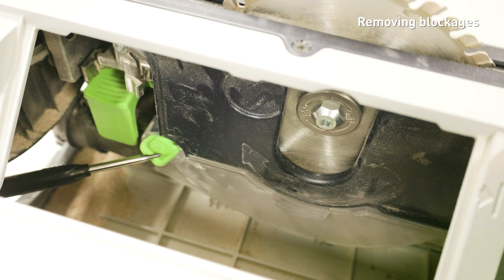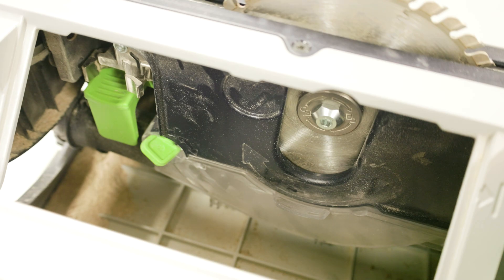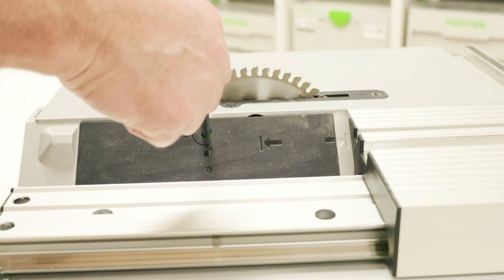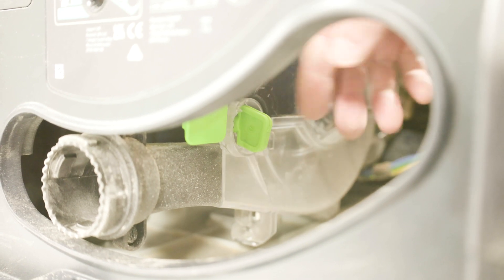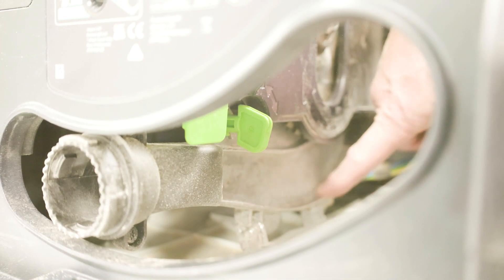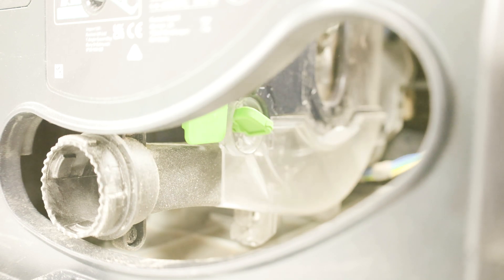If it is required to remove any small off-cuts, they can be removed by accessing the saw blade cover flap on the base. To access the area, fix the sliding table in the rear position and remove the cover plate. Remove any remaining parts of the work piece and use an extractor in the area around the saw blade. Once the area is clear, close the saw blade flap and fit the cover plate back into position.